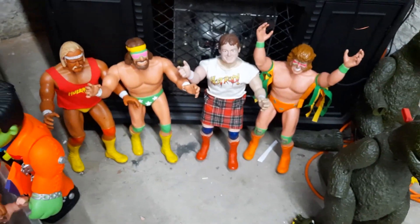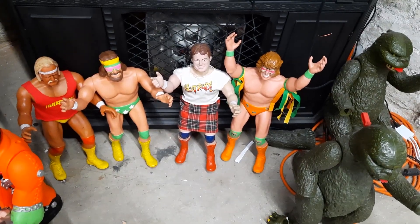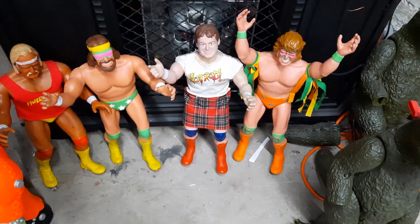Someday, hopefully, I can find the Road Warrior heads and do those — or LOD — and then maybe a Million Dollar Man as well. But we'll see. So Godzilla's got some fight on their hands. Here's the Ultimate Warrior.